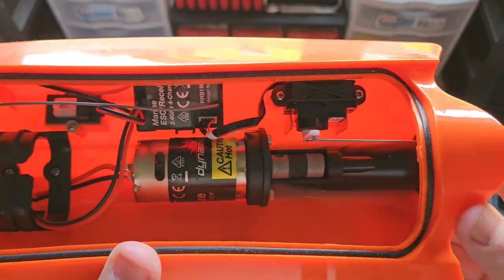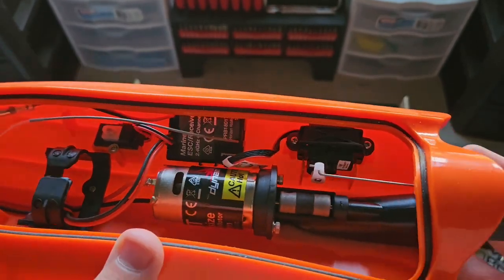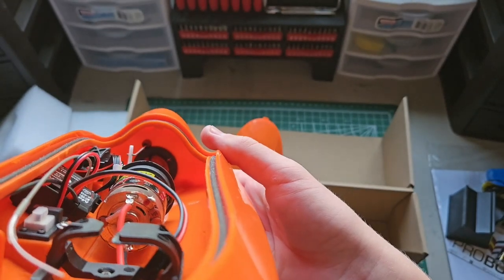Even some of those Amazon brushless combos — I think you might even be able to fit one in here. It's got a typical micro servo — five wires, which kind of sucks — but if you keep the motor in here and upgrade the ESC and everything else, you'd be fine.